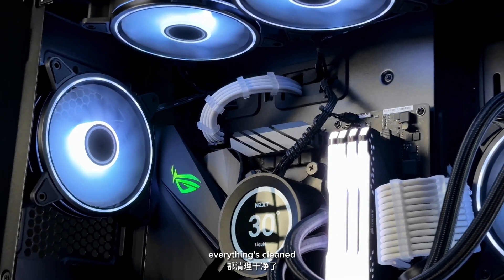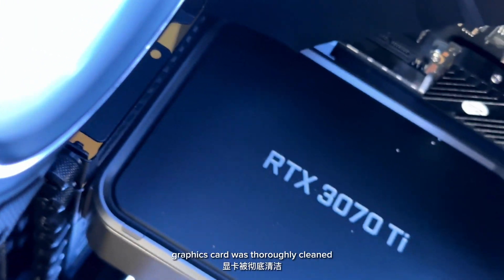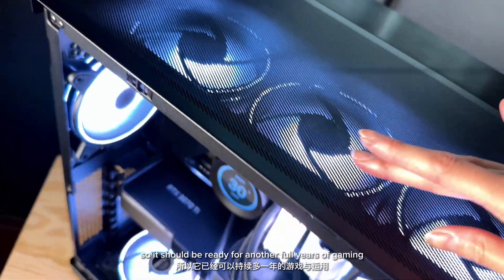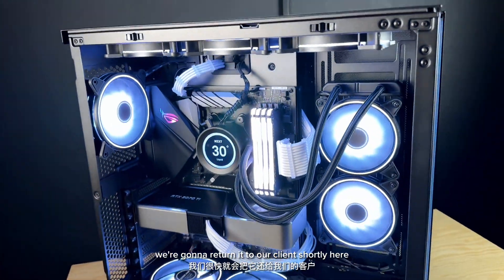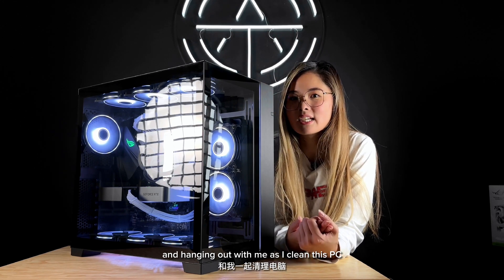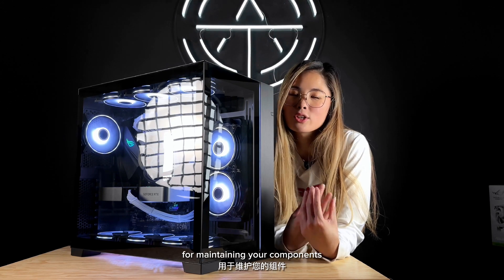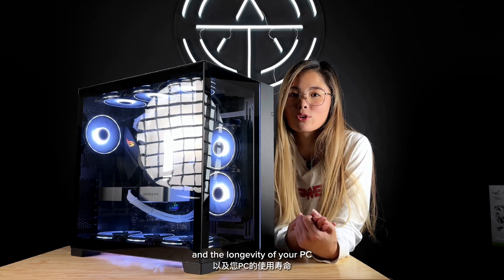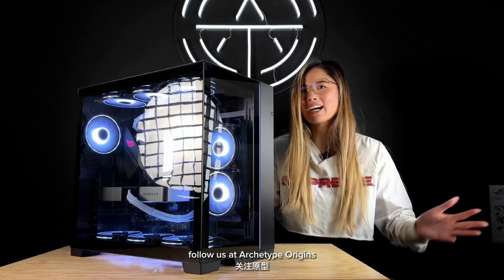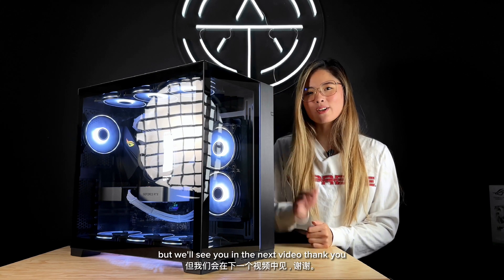Ta-da! All clean. Everything's cleaned and put back together. We got new thermal paste. The graphics card was thoroughly cleaned. The radiator was flushed out. So it should be ready for another full year of gaming. We're going to return it to our client shortly. Thanks so much for watching and hanging out with me as I clean this PC. Remember that keeping your PC cool is super important for maintaining your components and the longevity of your PC. If you like quick tips like this or want to see more full PC builds, follow us at Arctite Origins. Subscribe if you like us — we'll see you in the next video!